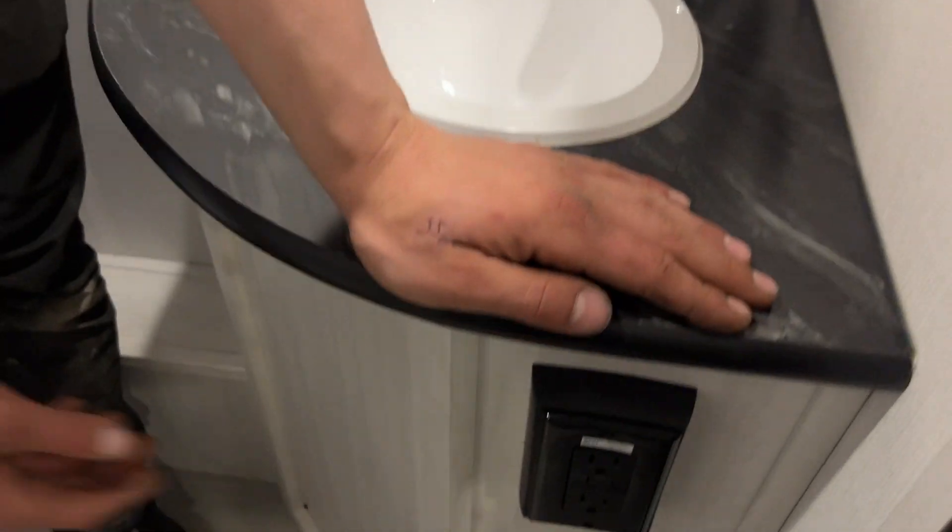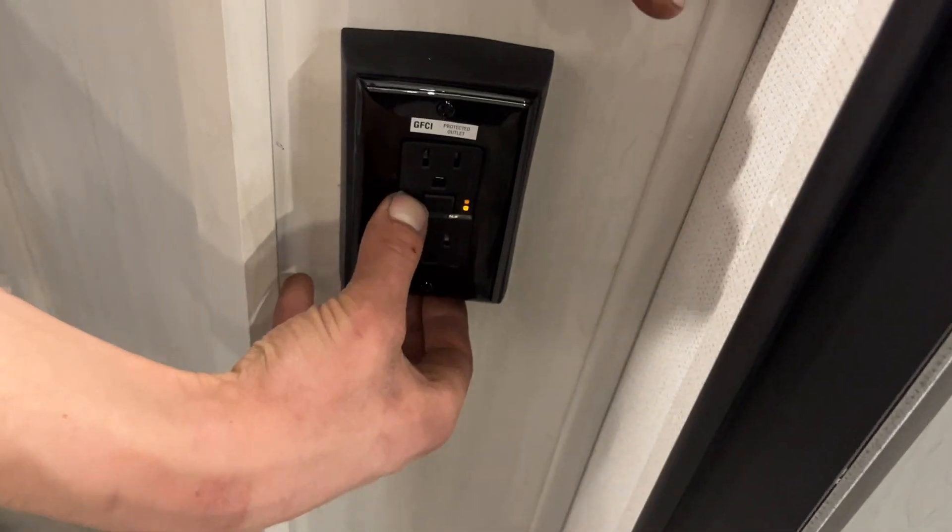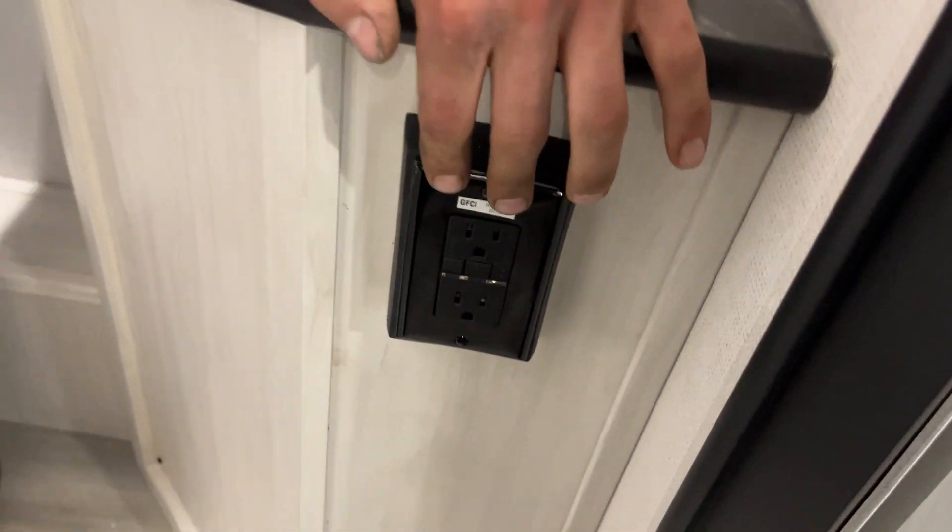Hot and cold water at the sink, of course. Right around the corner from there, you get your GFI-protected outlet. Test on the left, reset in the center — so if you ever have outlets that don't work, this is the first thing you should check.